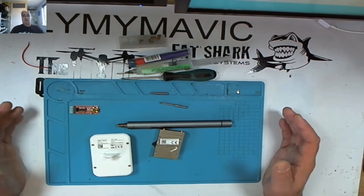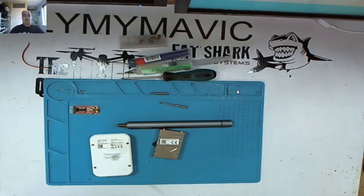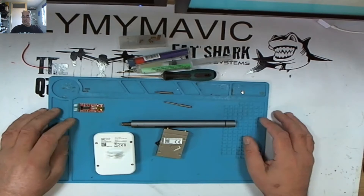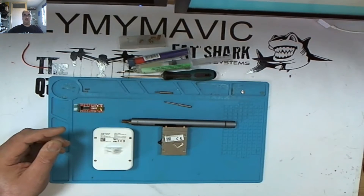There are companies with microscopes who can see the trace and connect to it, but I don't have any of that equipment whatsoever. So if you are going to do this, please assess your technical skill. With that in mind and all the bits laid out in front of you, let's make a start and get the repair done.